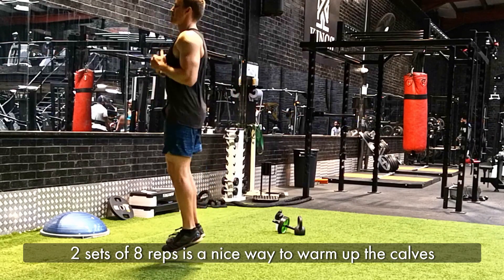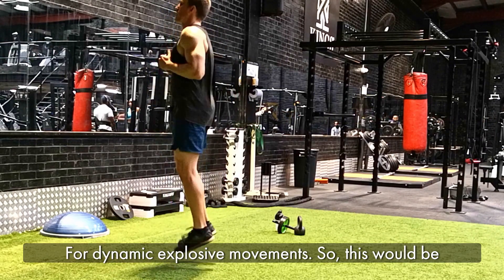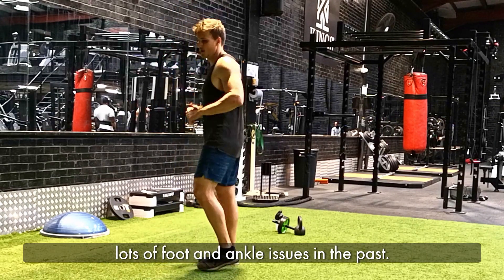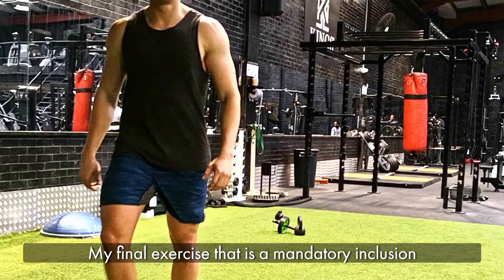Two sets of eight reps is a nice way to warm up the calves for more dynamic explosive movements. This would only be added in for people that have suffered lots of foot and ankle issues in the past.